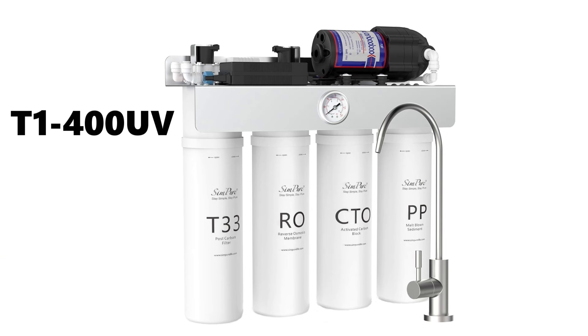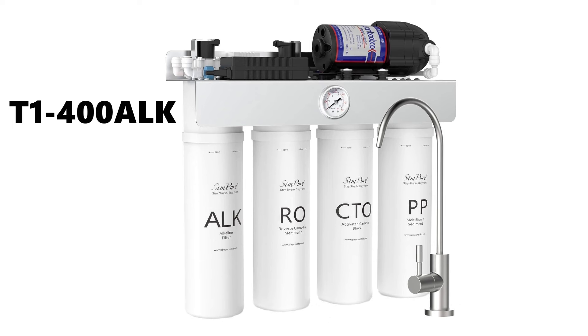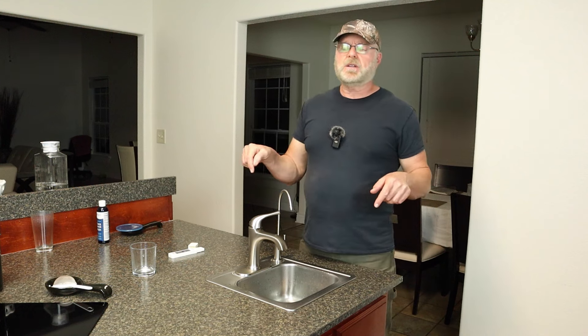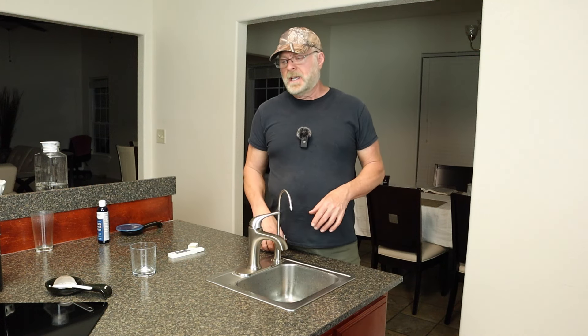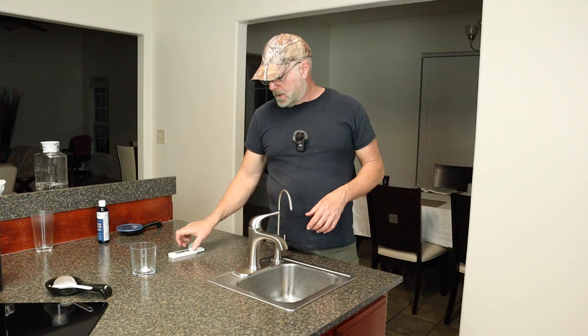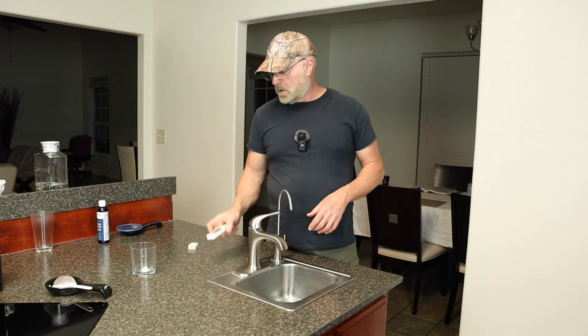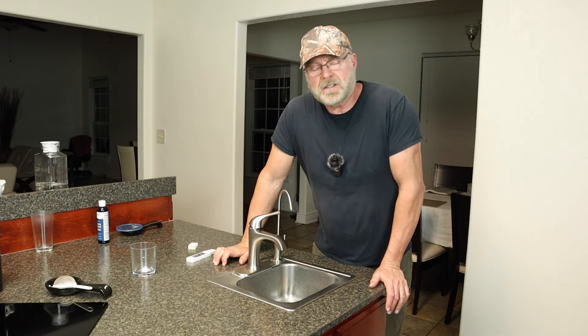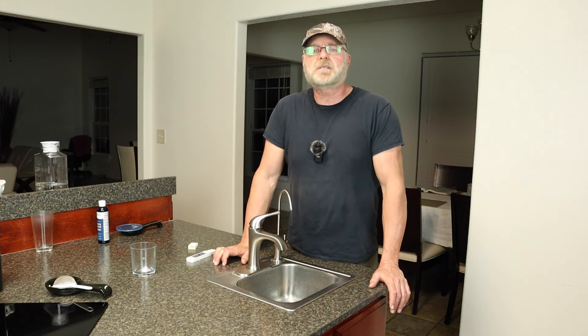If you want minerals in your water, rather than the T1-400 UV system you can get the T1-400 Alkaline, which has an alkaline filter that adds minerals back to the water. I'll put a link in the description to the system, everything I used, and the TDS tester. Hope you enjoyed this video — please like and subscribe, and I'll see you in the next one.